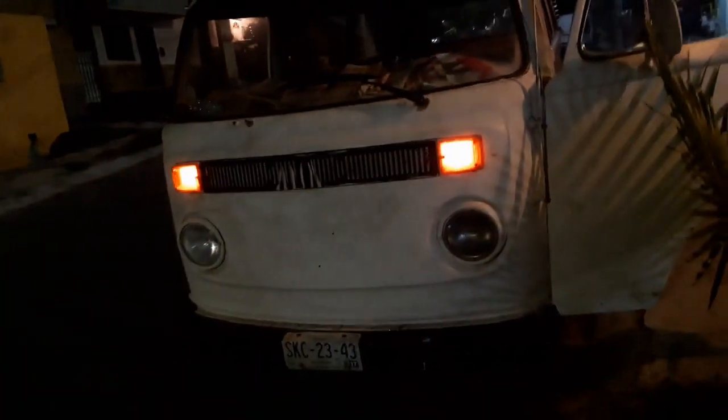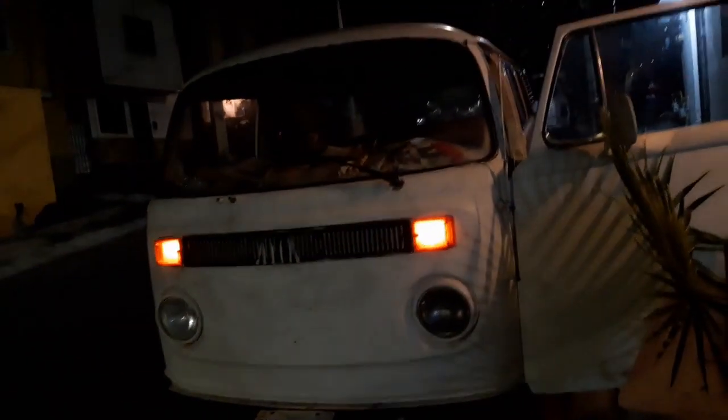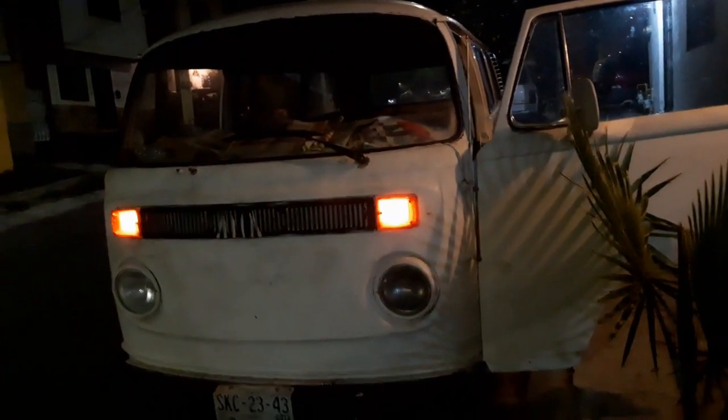Y pues ya amigos, eso era lo que quería que vieran — que la combi ya está lista para lo que sea. Muy buen trabajo, la verdad. La verdad era un video muy corto de enseñar los focos cómo funcionan. Hizo un muy buen trabajo mi tío. Se lo aventó en cuatro días. Me cobró dos mil pesos por hacer todo el trabajo.